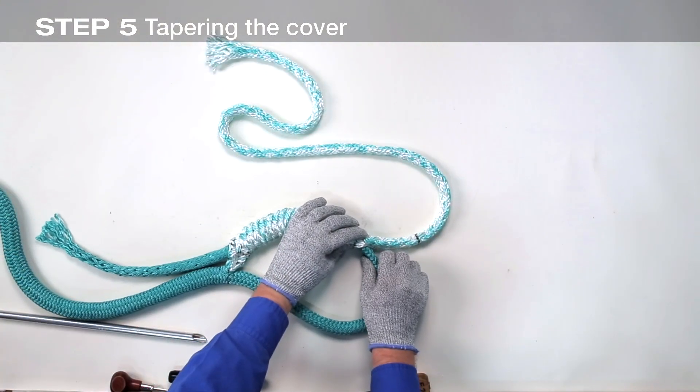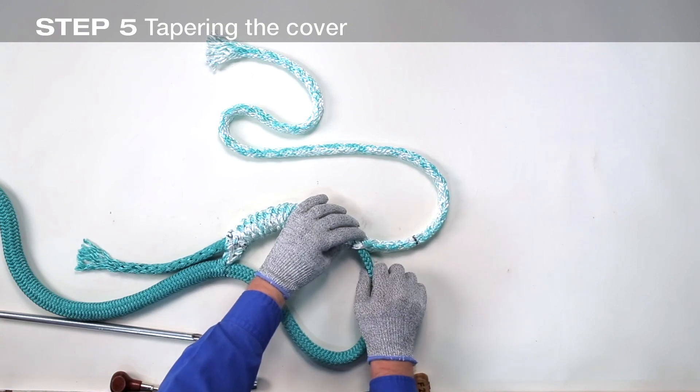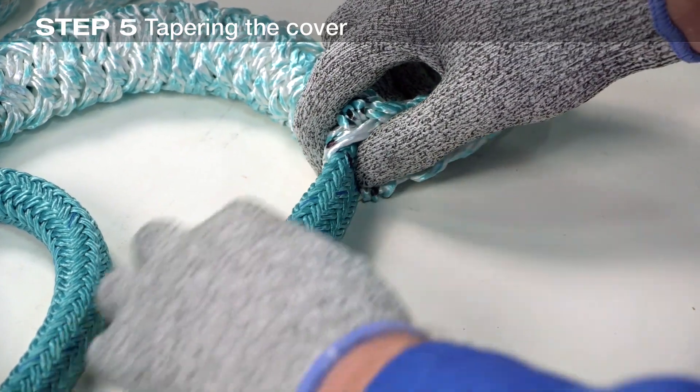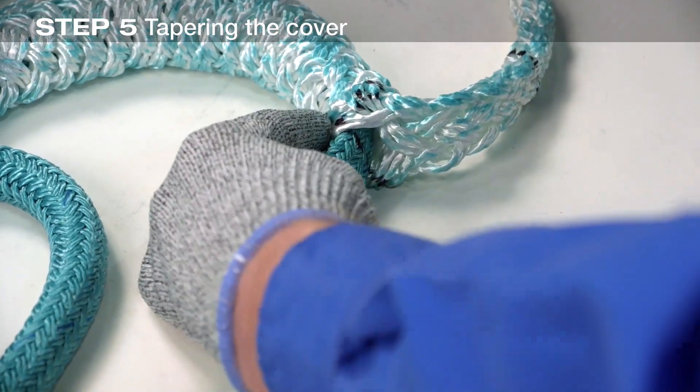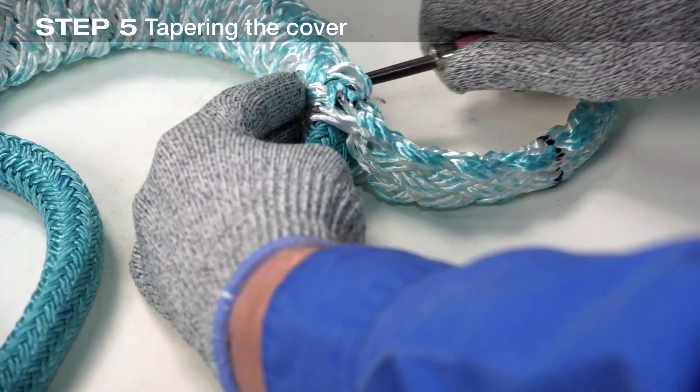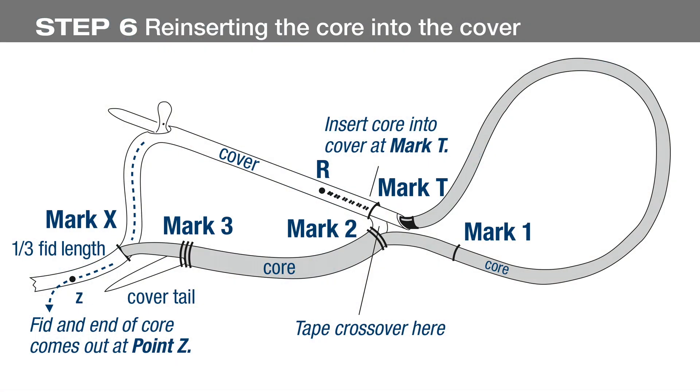Pull the cover back through the core until mark T emerges at mark 2 on the core. Insert a pin or awl through both cover and core at mark 2 to keep them from moving. From mark X on the cover, measure approximately one-third a tubular fid length towards the pin or slip knot and make mark Z. This is the exit point for the core.